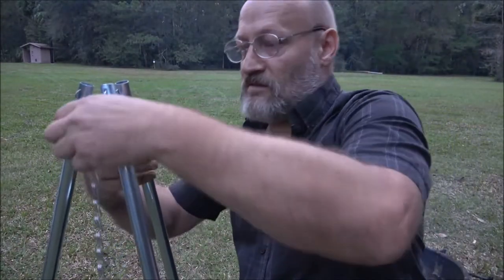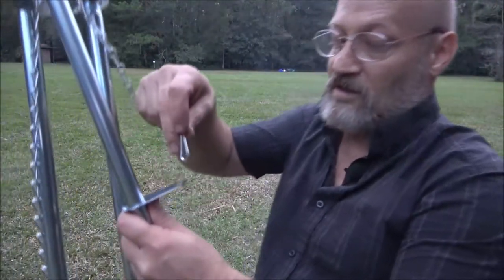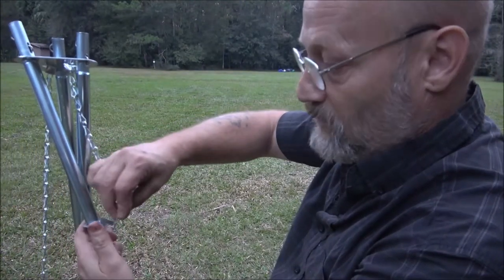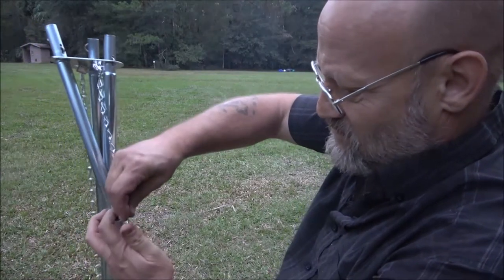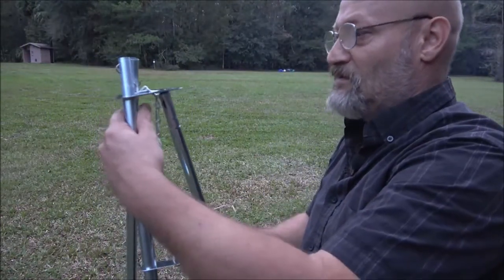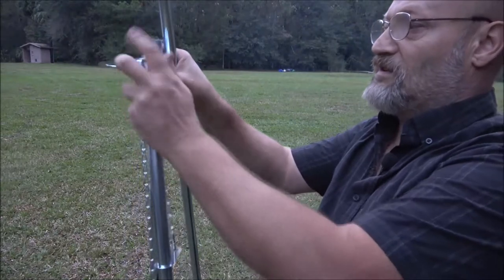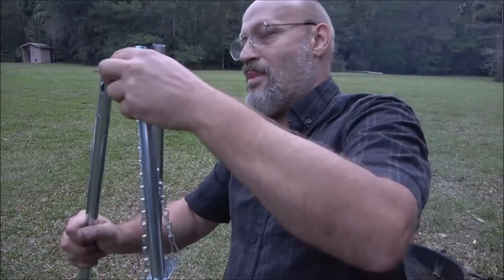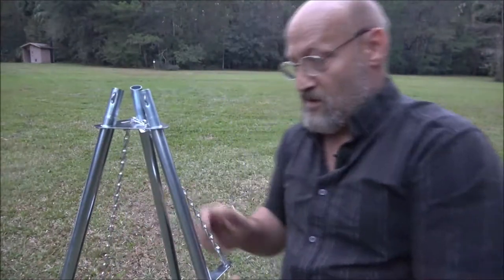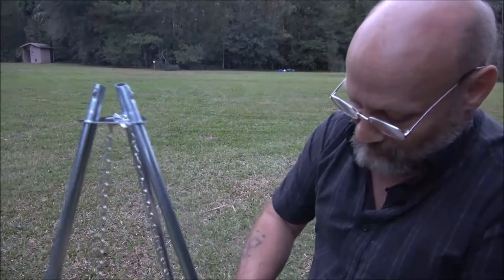You're going to want to take this and hook it into the little hole on here. Just like that - now what that does is you slide this up and down on here to raise and lower it. As you can see, this doesn't want to cooperate so I'll have to make it bigger or something when we get home, but you get the idea.